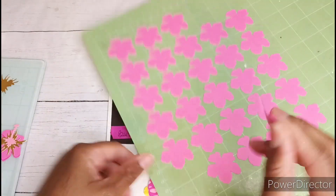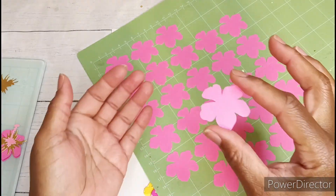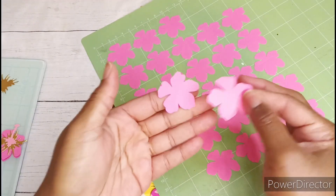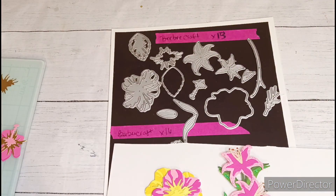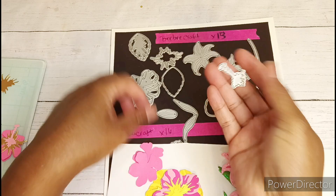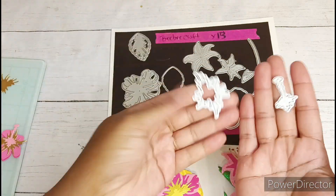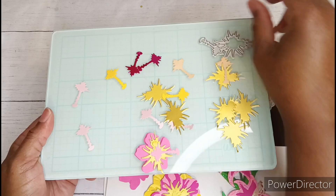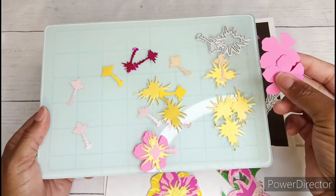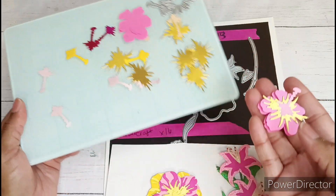I found a free file for these cute little shaped hibiscus flowers and I sized them down to the size that I wanted. I'm going to double these flowers up and put a little piece of foam tape in the center. I've cut out a ton of this shape as well. I'm going to put these die cuts onto these petal shapes and hopefully get this really cute hibiscus flower.